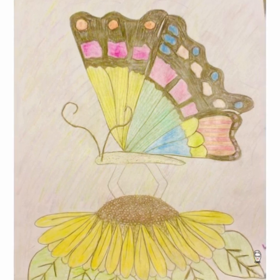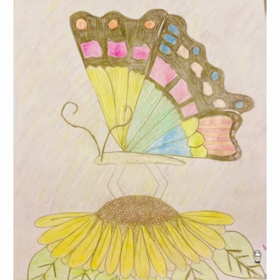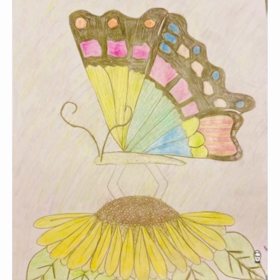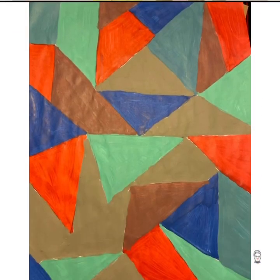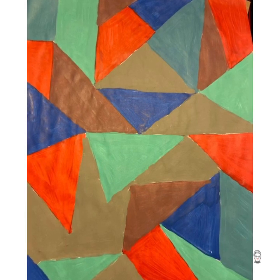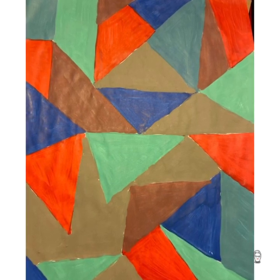Amazing job — this butterfly is beautiful. And the sunflower, excellent. What you got in here is excellent. Your first acrylic — very well, very nicely done. I like it, very nice.